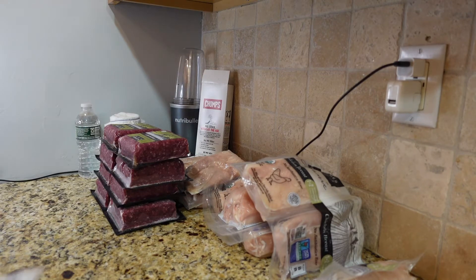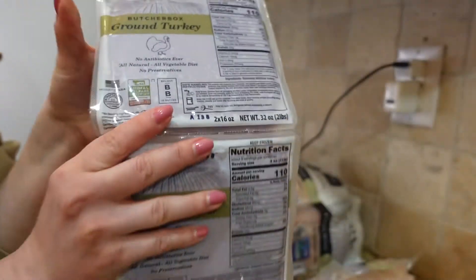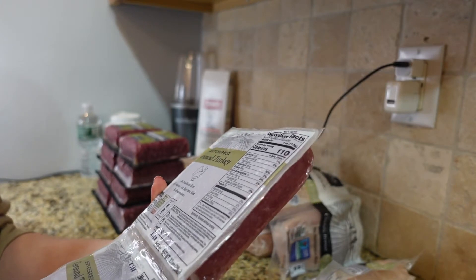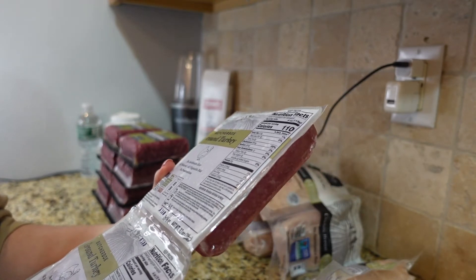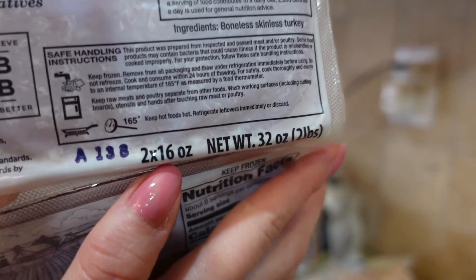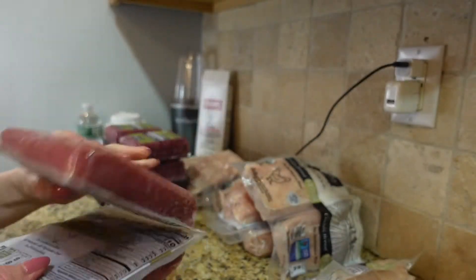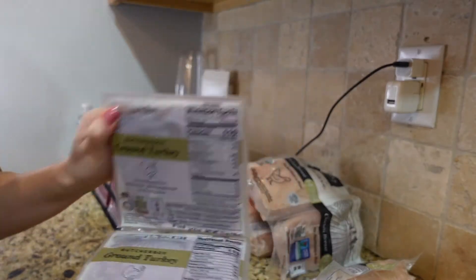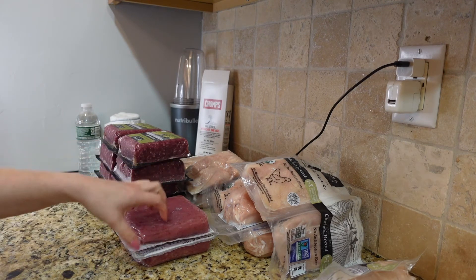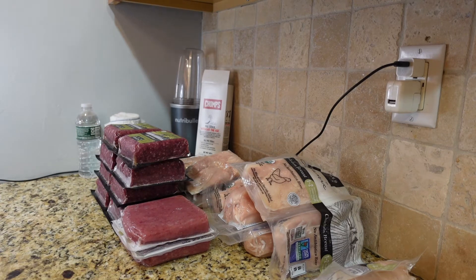The next thing is ground turkey. It comes in two pouches — two times 16 ounces, so two pounds total, similar to the ground beef. This is a good alternative if you only eat chicken or turkey and don't eat red meat.